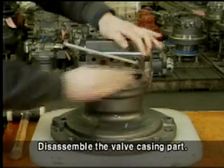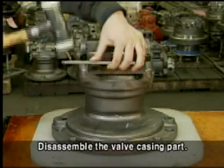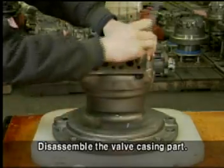Place the unit on the work table with the valve casing side down. Disassemble the reactionless valve block, which is adhered to the opposite side of the relief valve from the casing.